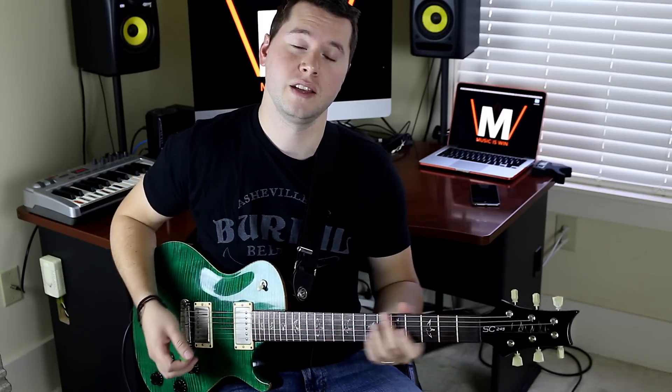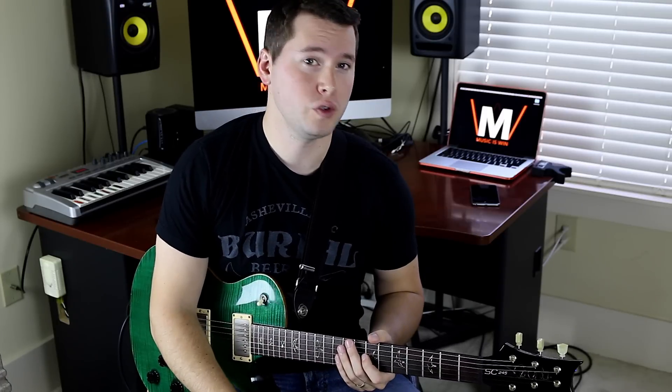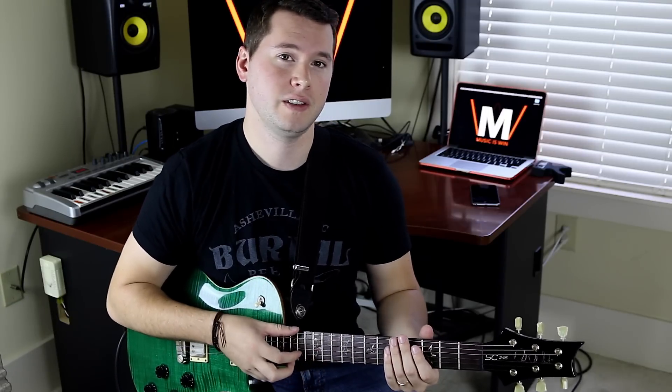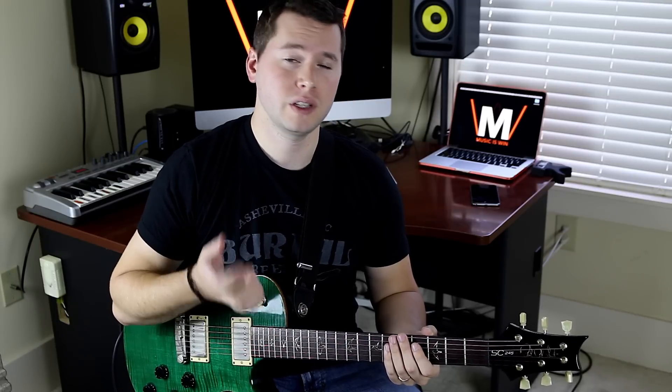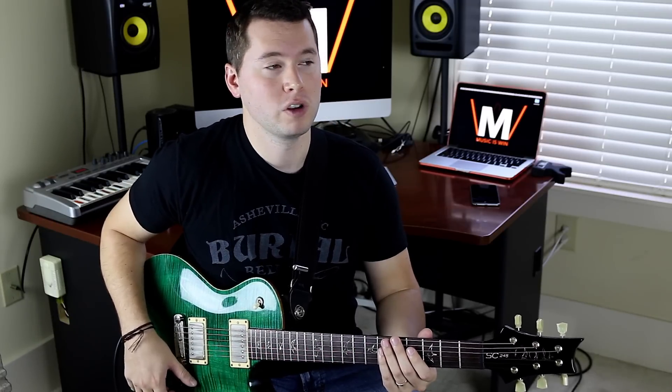We are in Drop D, so if you're not in Drop D right now you're going to want to tune down to play along with some of the cool chords in this lesson on Drop D chords. Obviously there's only one string that's different in this tuning, but that one string — the thick E string tuned down to D — can really change up a lot of different chords and give you access to some really cool sounds. I'm going to jump right in and show you three really awesome Drop D chord shapes.